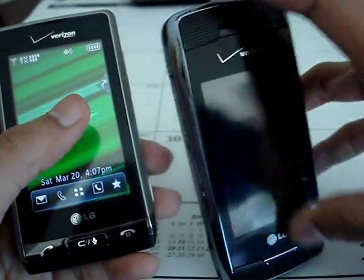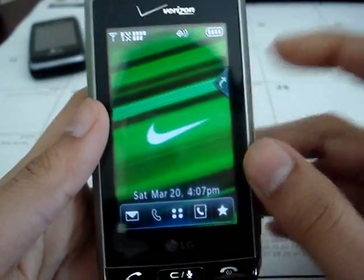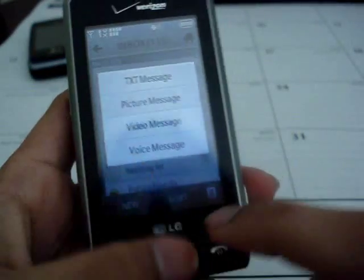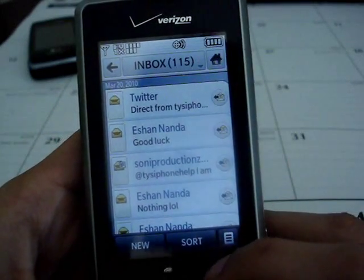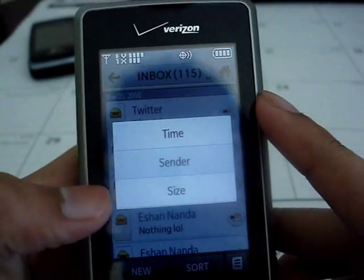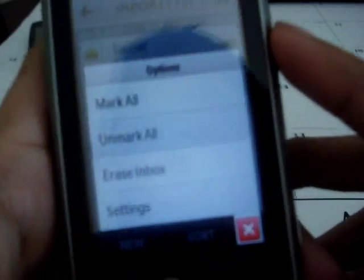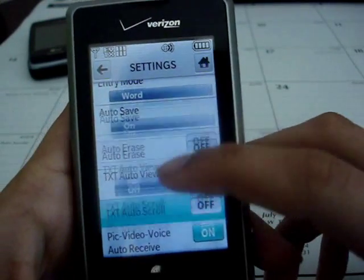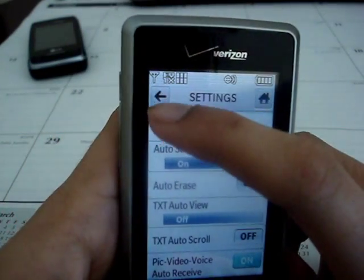The touchscreen is considerably better than the LG Voyager. If you use the LG Voyager and then use the Dare, you can see a huge difference in touchscreen accuracy and the pressure you need. Let's get into messaging first. In your inbox you can create new text messages, sort by time, sender, or size. In options you can mark all to erase them, erase the inbox, and go into settings right from here. These are all your text message settings, pretty much the same as you'd see on any previous phone.